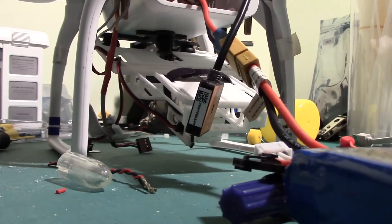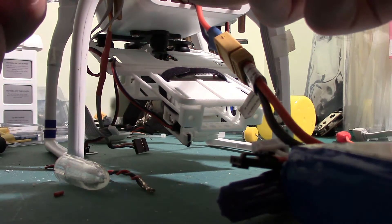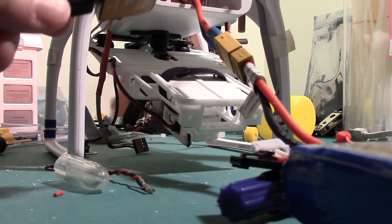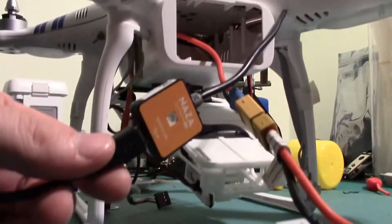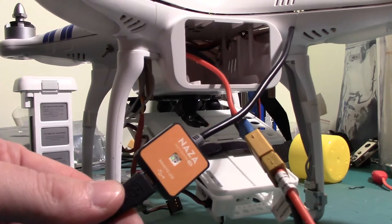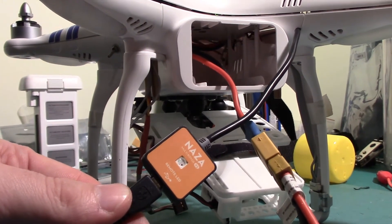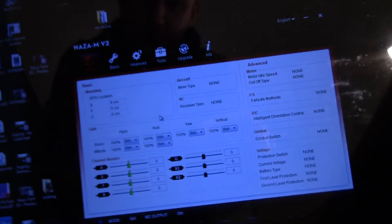I'll put the camera down for a moment and plug this into the NASA Assistant — which I've done there. And as you can see, rather than the steady green light, we've got a flashing light here. You can see in the background there's a weird flashing light going on. And also on the NASA, no activity whatsoever. No good.